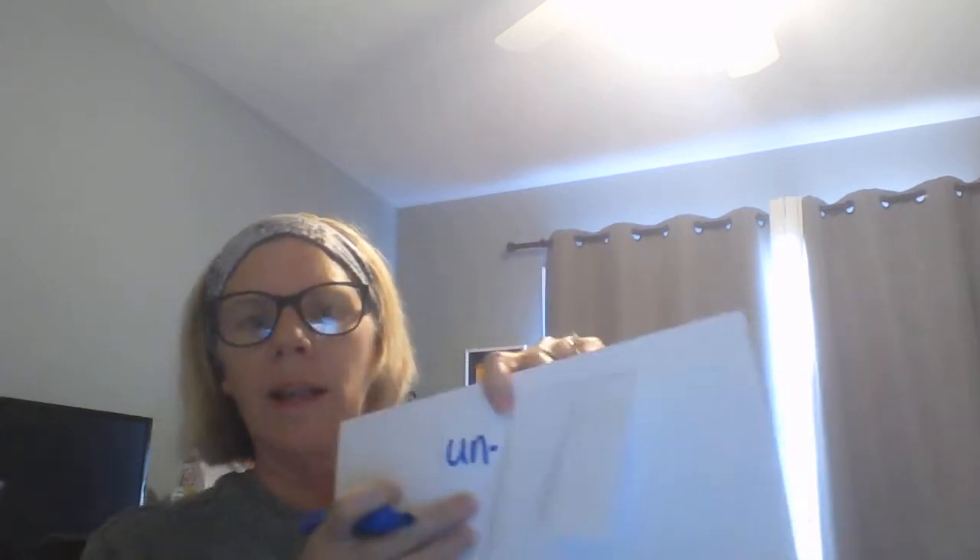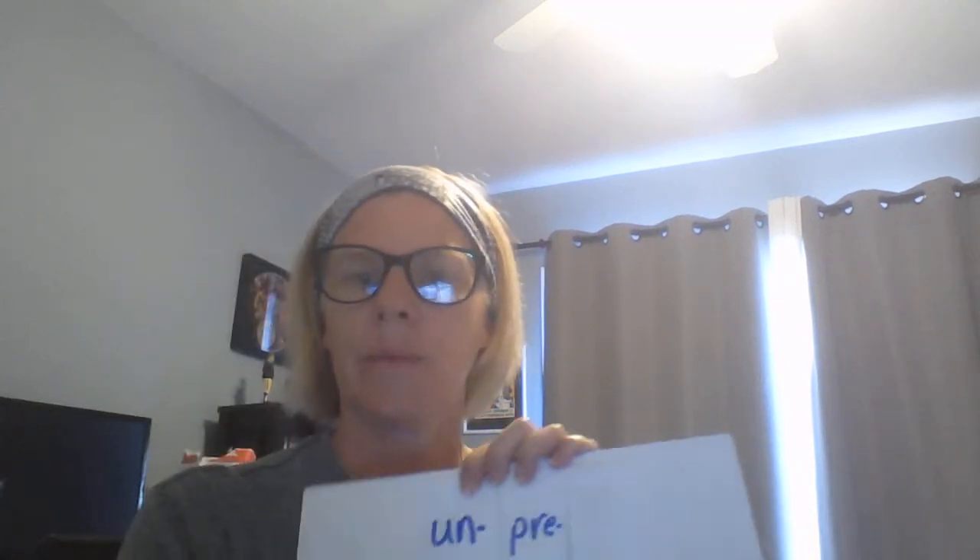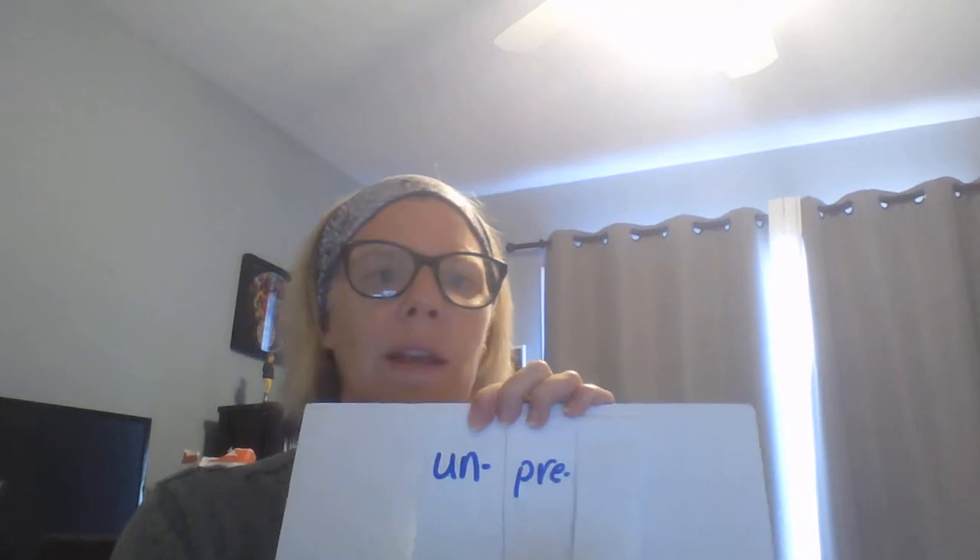On the first flap, I'm going to write the prefix "un" — and I like to put a little line after that because that tells you that more word comes after it. The next prefix I'm going to write is "pre", and the third one — do you know what it is? "Re".